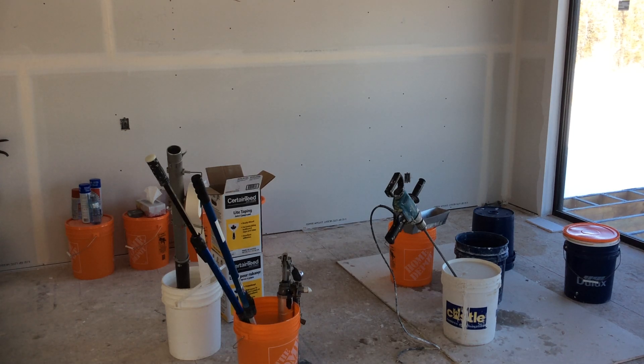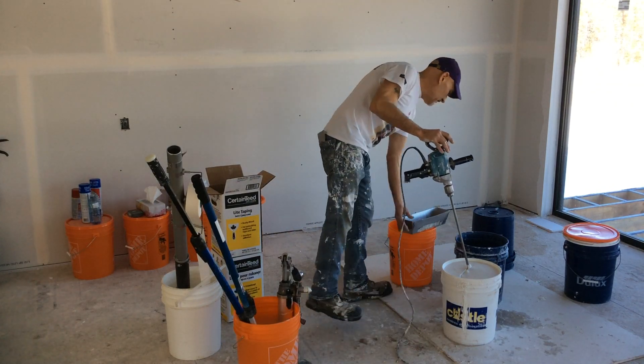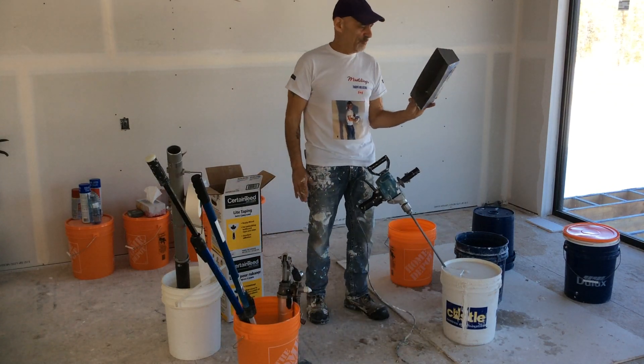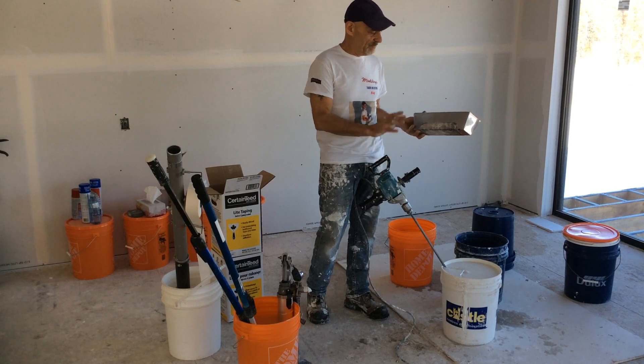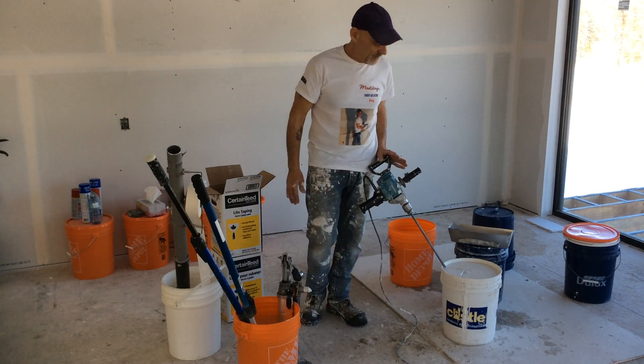Alright, some people are wondering just how soft do I make my bazooka mud. I pretty much use a full pan, plus some, maybe a third. All depends on temperature, how thick the mud is to start with.